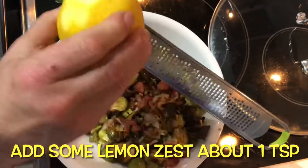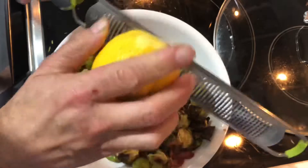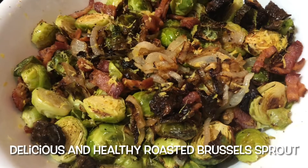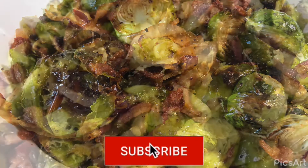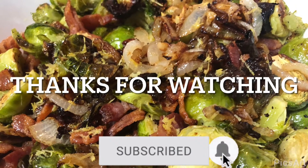Okay, add lemon zest. Now you can add the onion and the bacon bits.